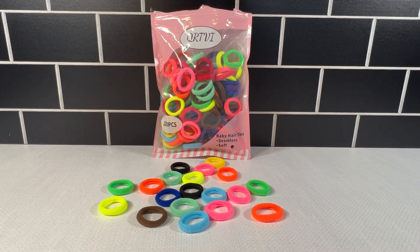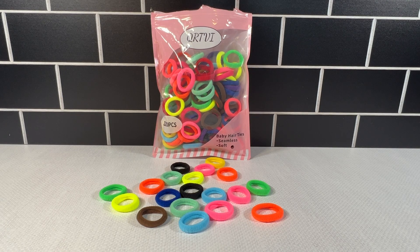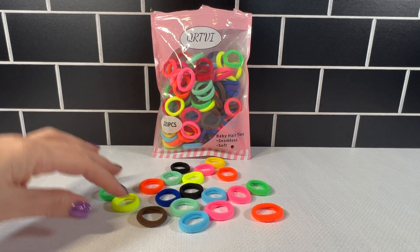I do also use these on the preteens and their hairstyles, to tie them off the ends of the braids and whatnot. Also painless, painless removal.